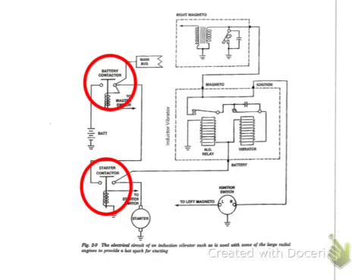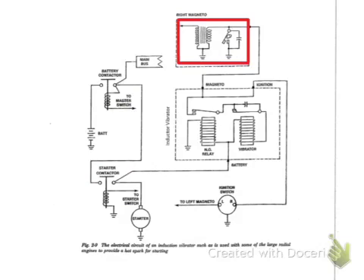You'll notice there are two solenoids in the system — one is the battery contactor, one is the starter contactor. These will both have to be activated in order for this system to work. At the top you see the right magneto. In this circuit, the right magneto is used for starting, not the left, as is usually the case.